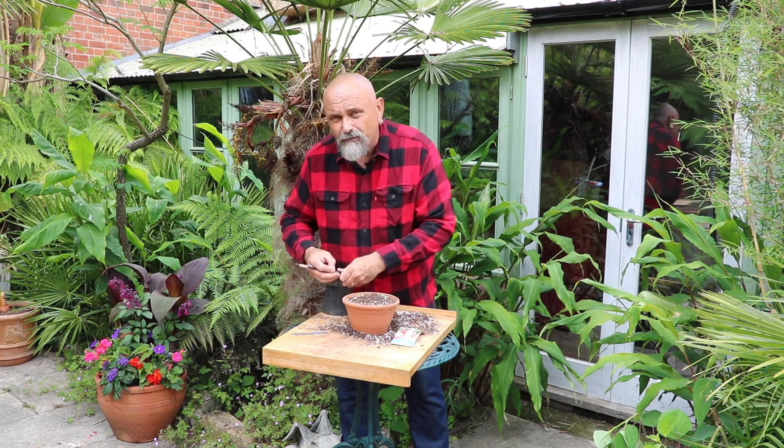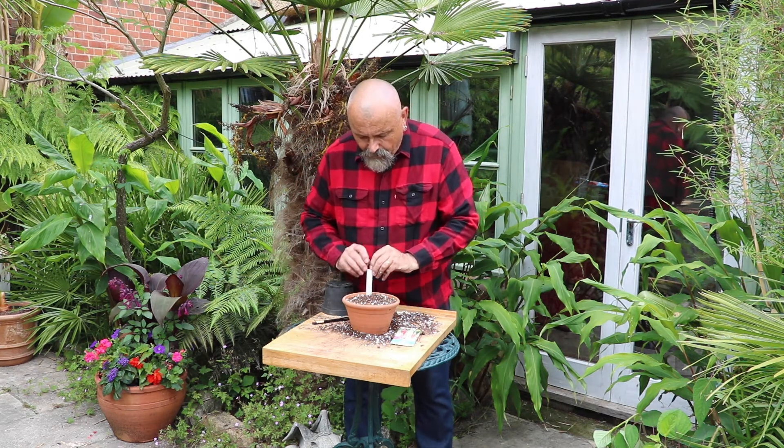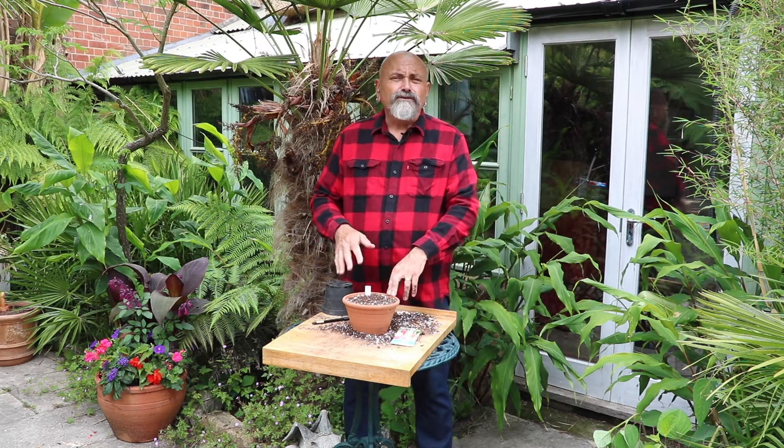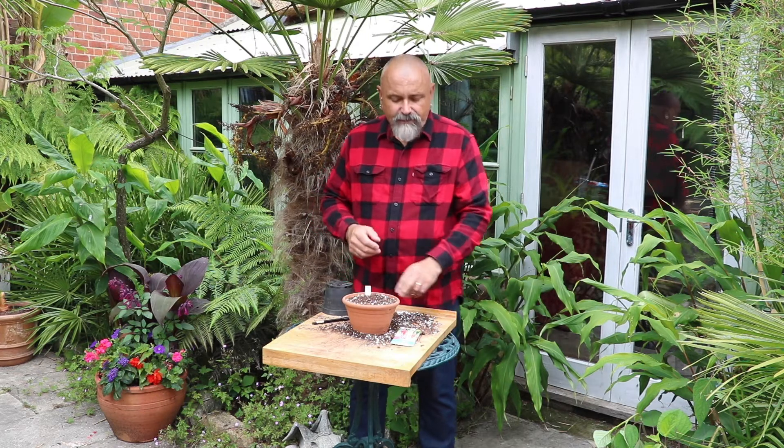The reason that you write at the top of the label is so that when you push that label into the compost, you can still see the top of the label so that you know what you've sown in that pot without having to fish the label out to see what you've done.